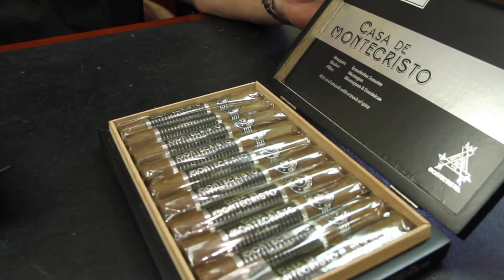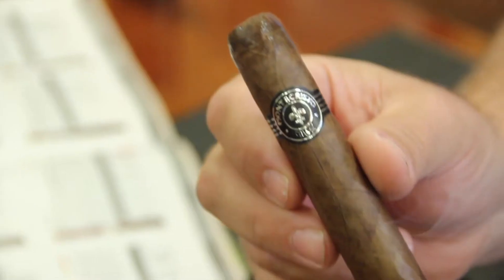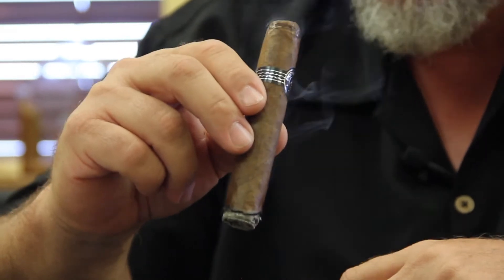The box is a 10 and the wrapper, binder, and filler is a little different on this cigar. It's got the Ecuadorian Sumatra wrapper, so it's a little darker — it's going to be a little spicier, a little heavier tobacco. And then the blend of filler, we've got a Nicaraguan binder and Nicaraguan Dominican filler.